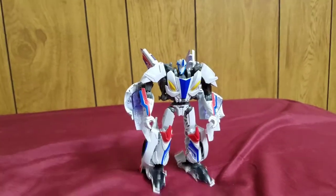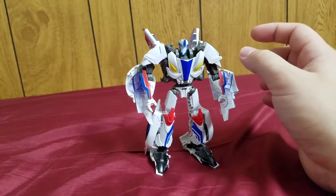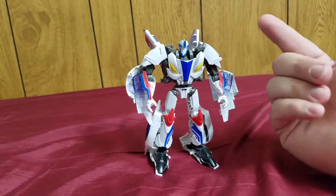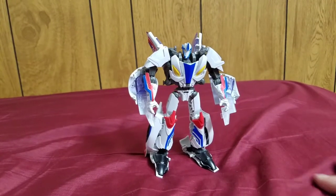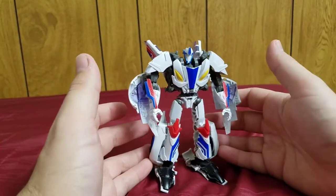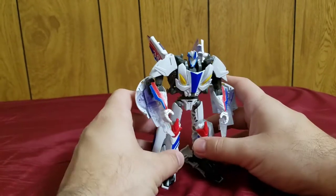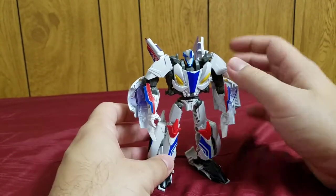Some additional details: he was repainted and slightly retooled in the same line into Prowl, which I'd guess has the same problems since it's the same figure. That Prowl was then repainted into two exclusives — Streetwise and Barricade — as part of the Timelines toy line. Smokescreen does appear in the show and more or less looks like this in colors and overall design, although his show legs are not that bulky and he doesn't have the hood hanging off his arms.